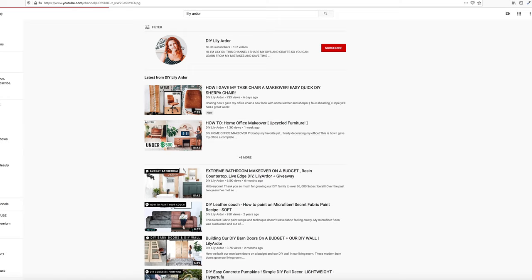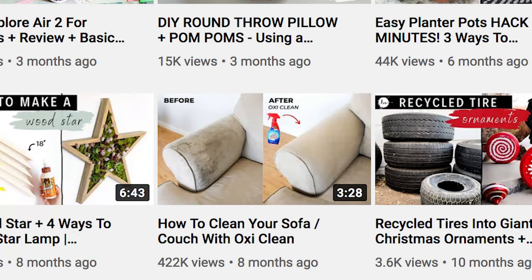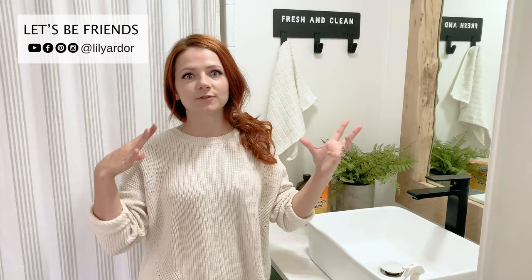Thank you so much for watching. If you found this video helpful, don't forget to give me a thumbs up. If you're not subscribed, I love to share DIYs — this is my second cleaning hack on the channel. If you missed my how-to-remove-stains-from-the-couch video, don't forget to check that one out. Bye!